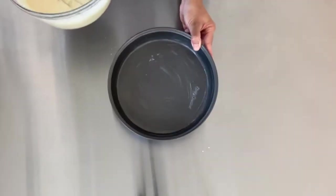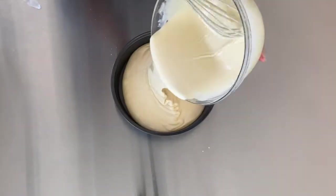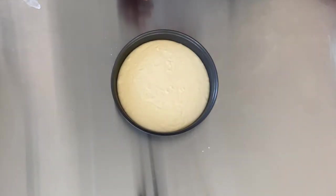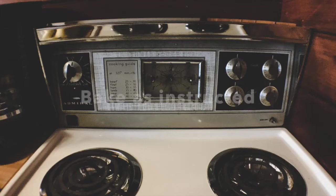Once I finished mixing everything together, I poured it into two 8-inch cake pans and baked that. Feel free to use whatever pan size you want — we're going to be crumbling this up once it's cool.